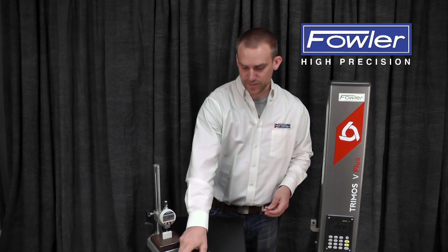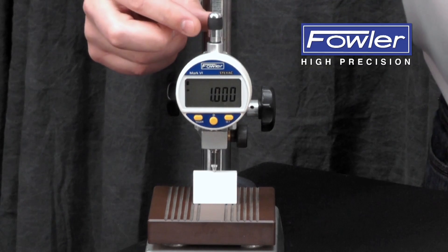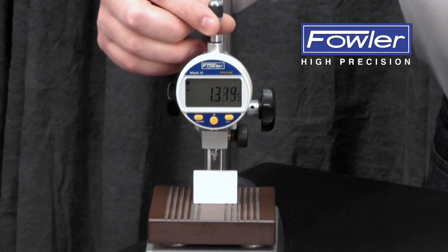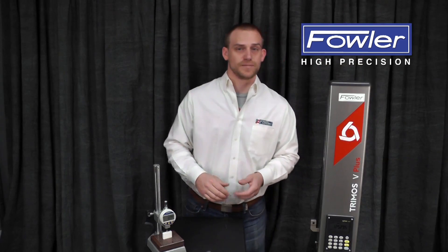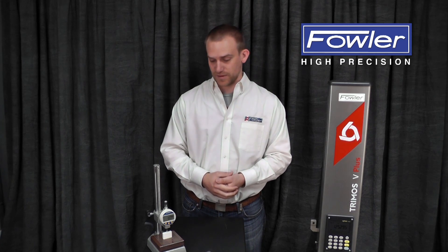Moving up even higher into the precision level, we've got the Mark VI indicator, which uses a spring force to take a measurement. And when properly set up, the user is not interfering with this at all. So that is very, very repeatable.